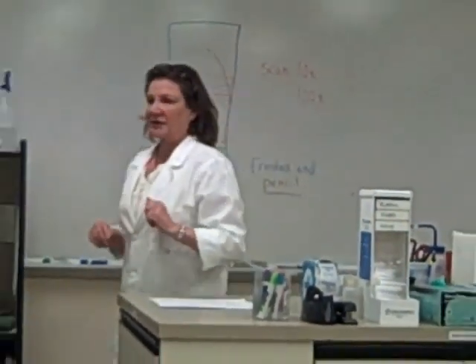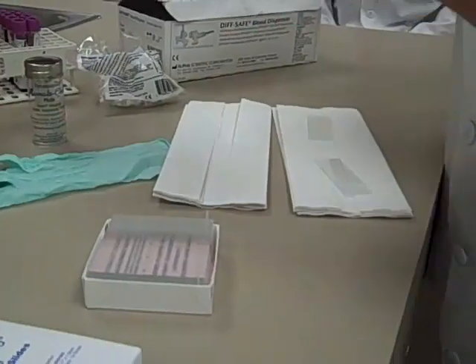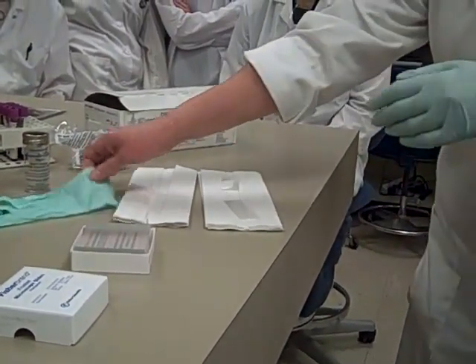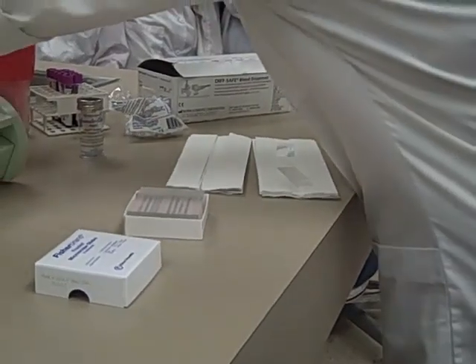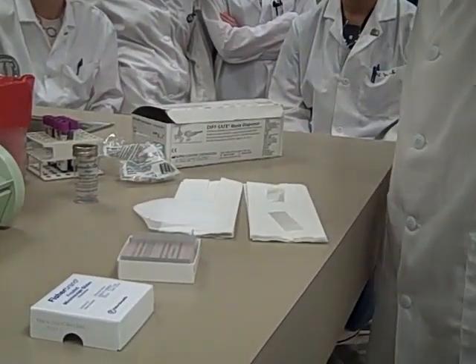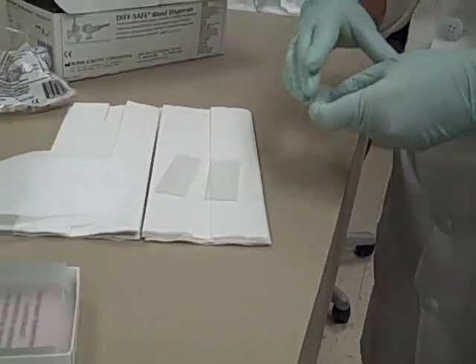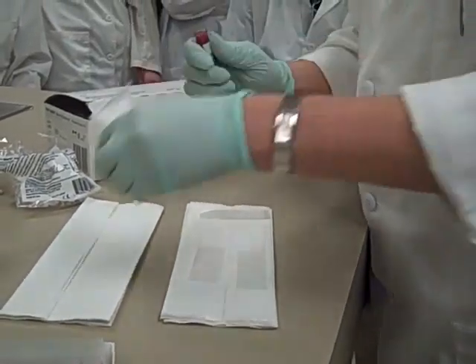Now I'm going to go ahead and actually demonstrate with some blood. I've got my slides out, I'm putting my gloves on. I am right-handed — if you're left-handed, you just do it backwards. I've got my chem wipes and my blood mixed. You probably only want to start out with about two slides at a time. You want your frosted edge up.